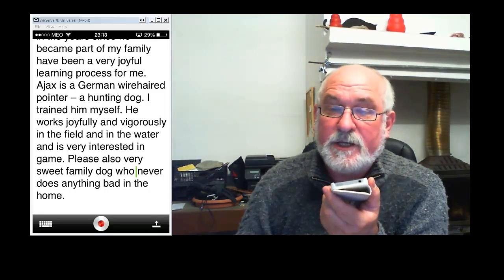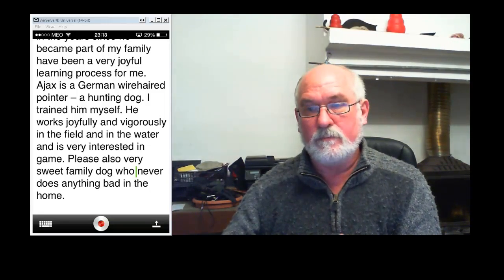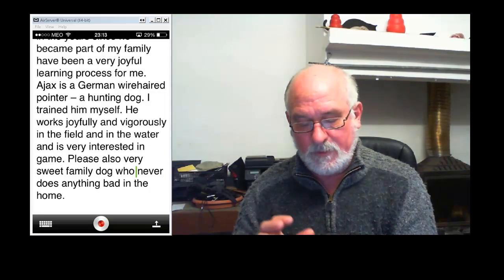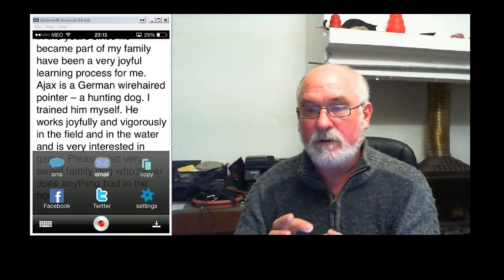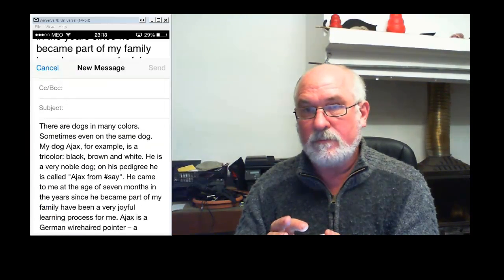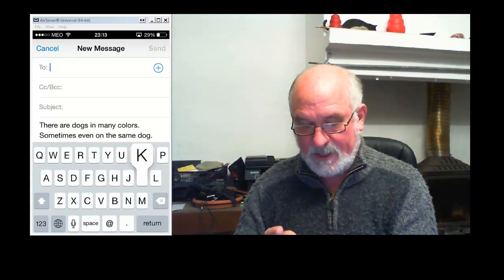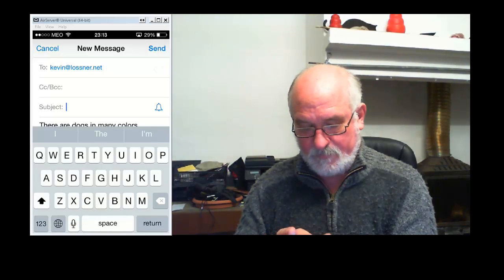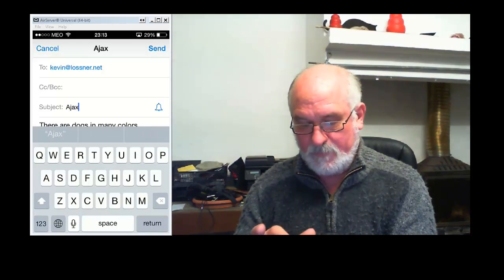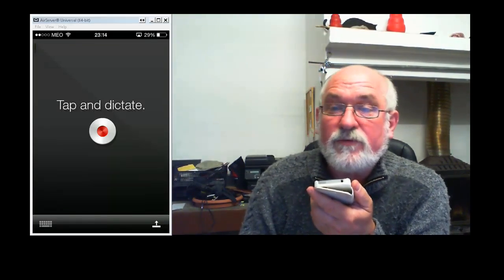A few more minor mistakes, but we'll deal with that when we do the alignment. Now I press the settings button, choose email, and I'm going to email it to myself. I press Send and it's off. And the phone resets itself and is ready for further dictation.